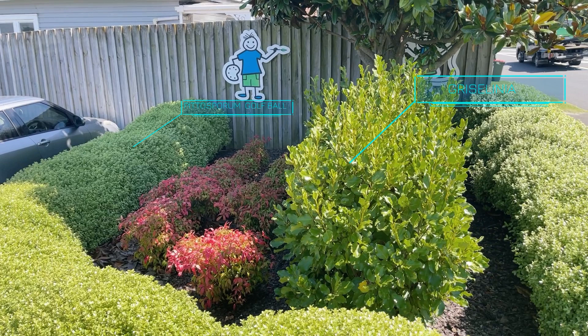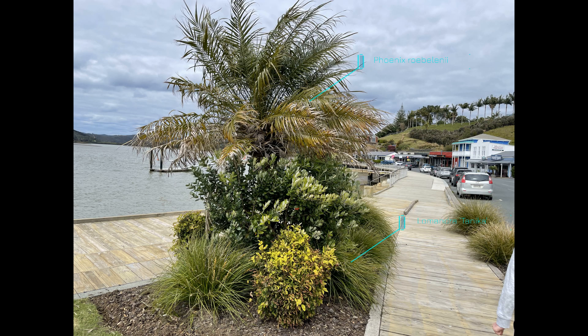This combination uses Griselinia and the dwarf Pittosporum 'Golf Ball'. This one has a bit of a subtropical look with Lomandra grasses down the bottom and a pygmy date palm.